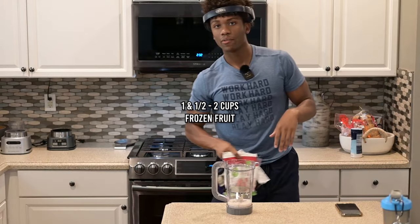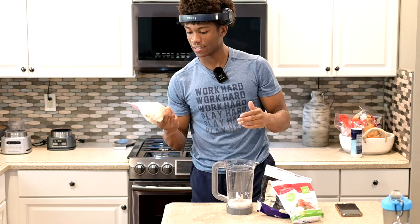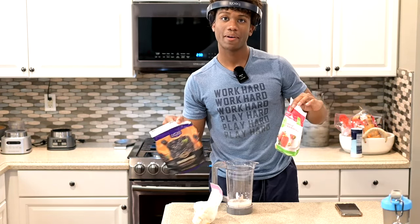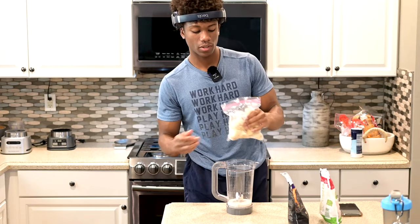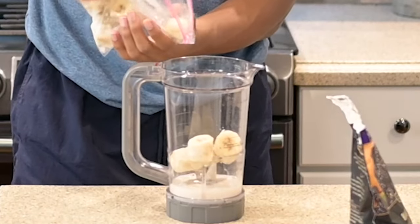You're gonna want to get whatever frozen fruit you want to use. In this video for demonstration purposes I'm using frozen banana — I cut regular bananas up and freeze them in a Ziploc bag. I'm also using blackberries and strawberries. Since I'm doing multiple fruits, I'll do about half a frozen banana, maybe a little over half.